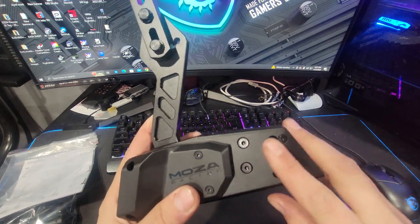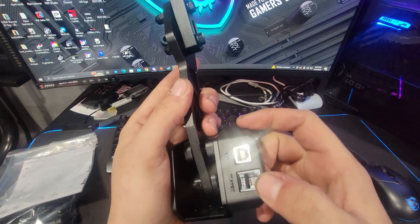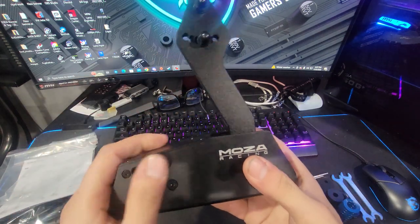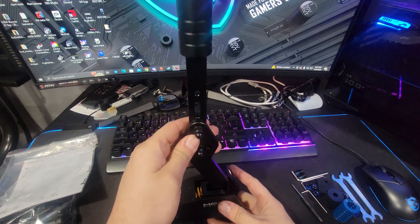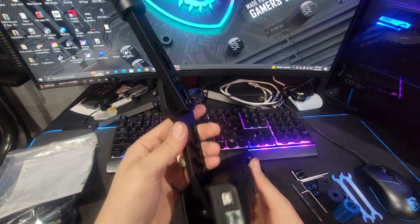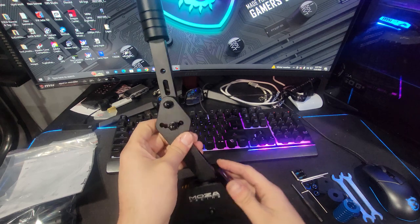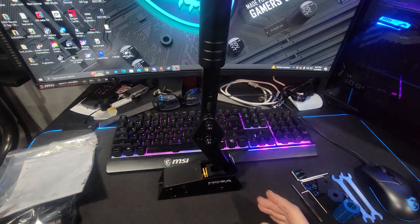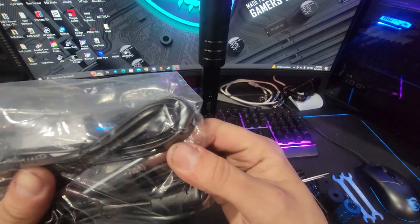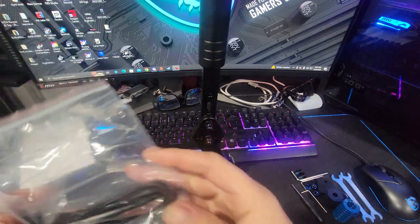True to MOZA Racing fashion, we've got aircraft grade aluminum and two ports in the front for direct USB connection, or this connector which goes into the MOZA hub. There's a nice etched design on it. In the box you get instructions and two different types of cables — USB and then the cord that goes into the MOZA Racing hub.